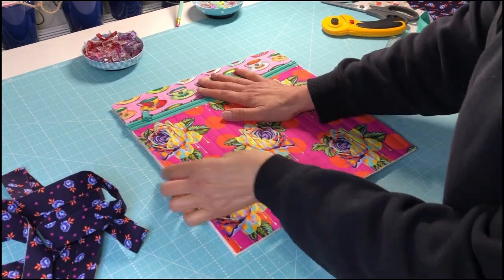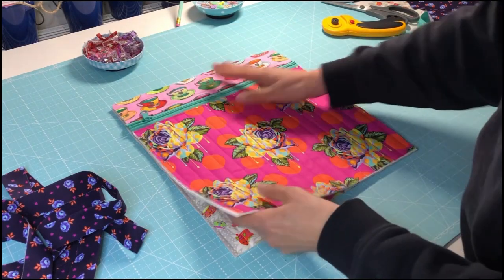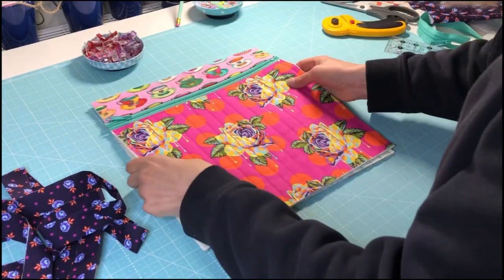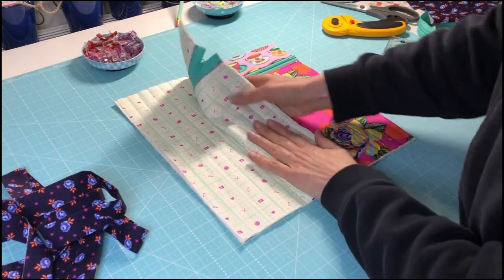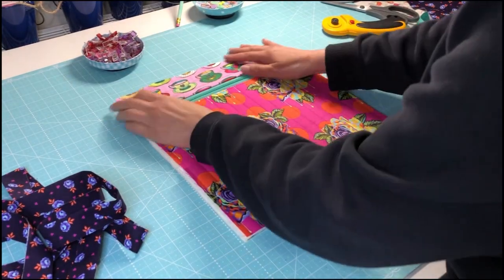Here is the front of my project bag or case — and let me turn that the correct way around so the lining is on the inside. So lining's on the inside, my outer fabric is on the back, and I've cut them to the right size.